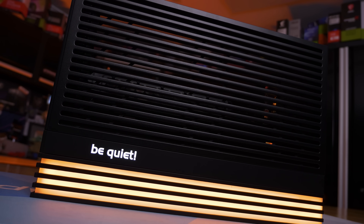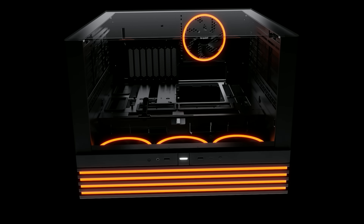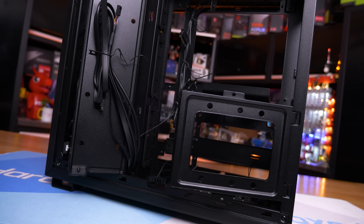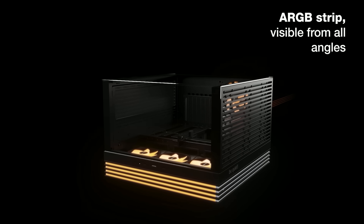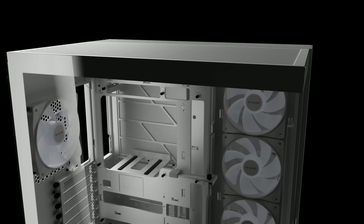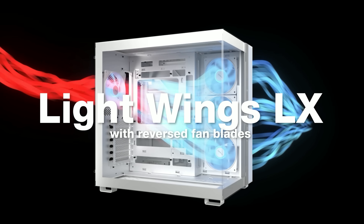Today's sponsor spot is brought to you by BeQuiet and their brand new range of Light-base 600 and 900 series cases. The Light-base 600 is available with Lightwings LX 120mm PWM fans, three of which are reversed so they look the same throughout the case, while the more affordable DX model forgoes the pre-installed fans for those who like to bring their own. Both models feature a huge LED light bar that spans the front and top, featuring over 1.2 meters of ARGB LEDs.